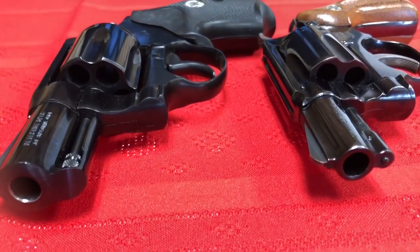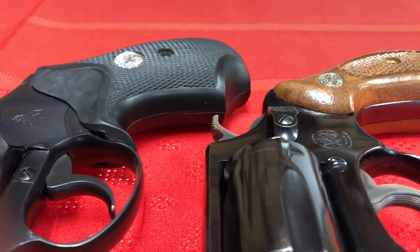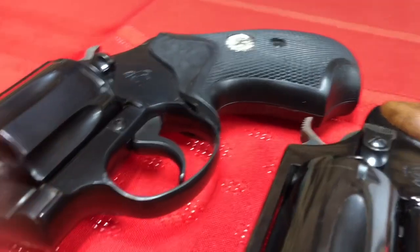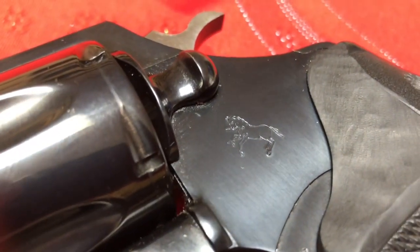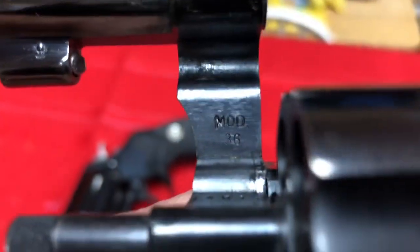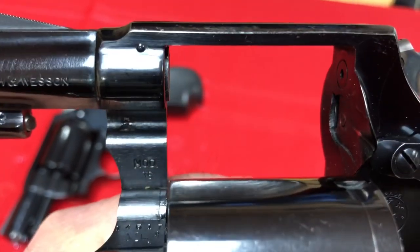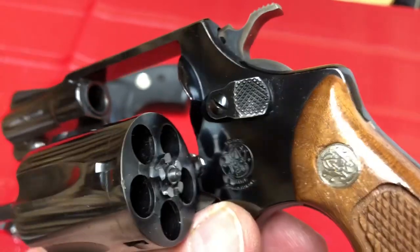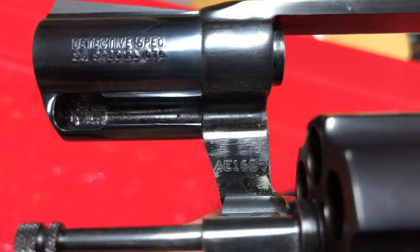Today we might refer to them as a pocket pistol. Either of them are very easy to conceal. Maybe a slight edge goes to the Smith & Wesson because of the choice of grips — it's got those beautiful magna stocks. Here you can see the Smith & Wesson is a Model 36, no-dash, which dates it to around 1953-54 based on the serial number.